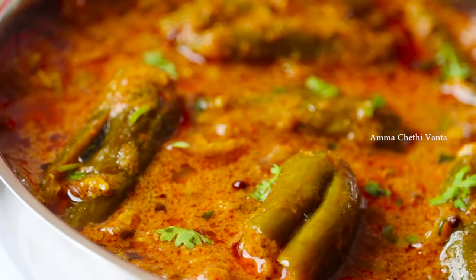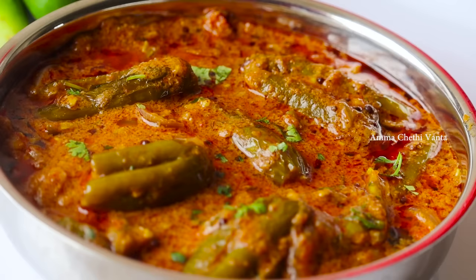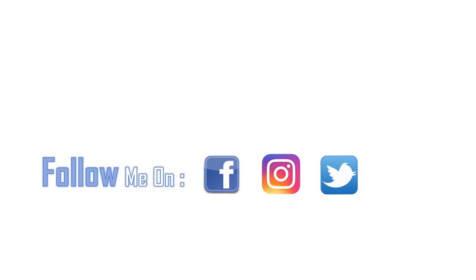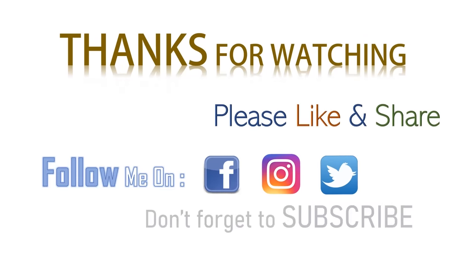Try it again and if you want to, please comment below. If you liked this video, like and share it with your friends and relatives. If you want to subscribe to our channel, please subscribe.